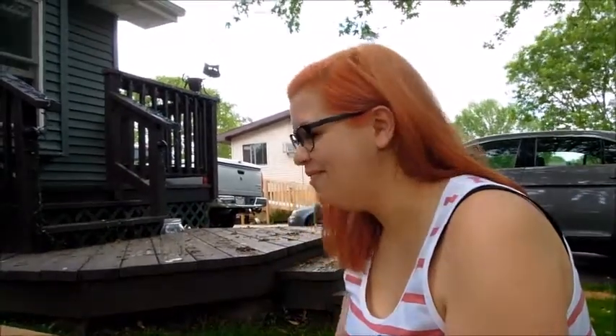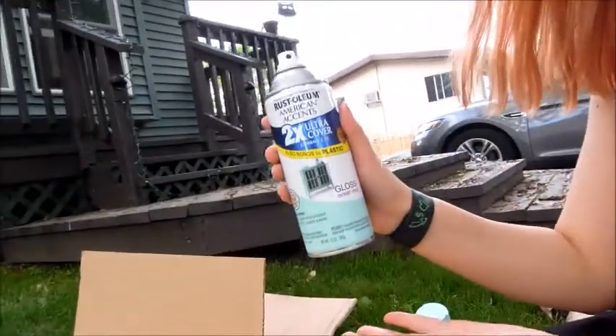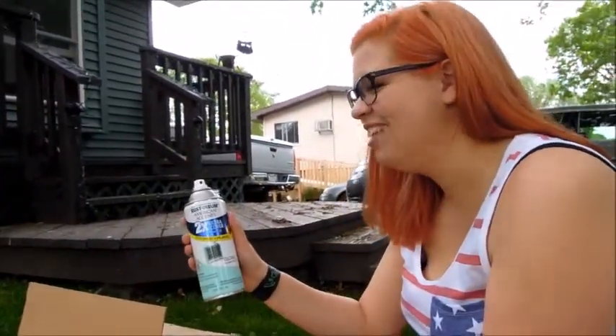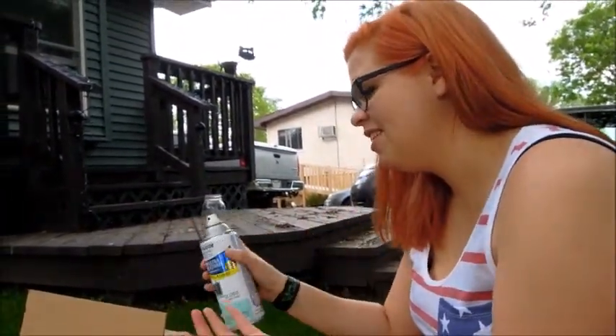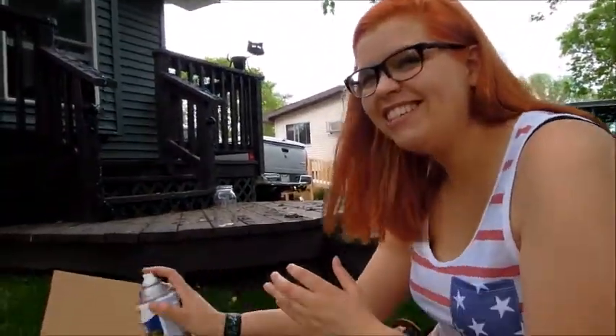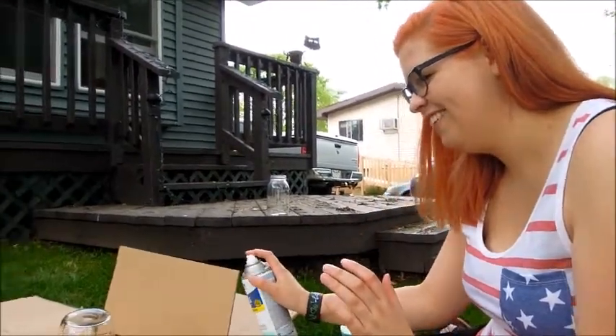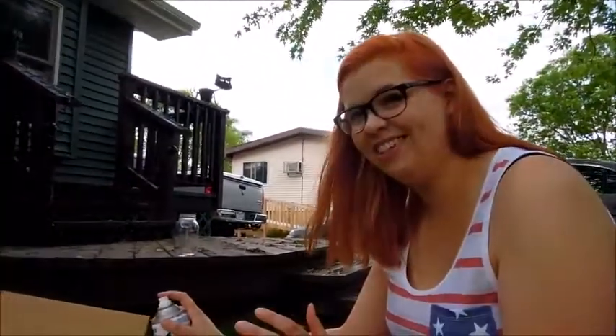The first step is to put your mason jar face down on the cardboard. Shake your spray paint for one to two minutes, and when you spray it, hold it about six inches, use sweeping motions, spray not into the wind. That's basically what you need to know. So I'm just going to start now.